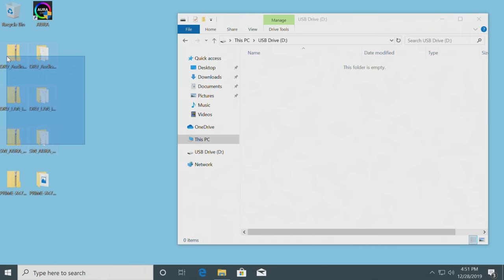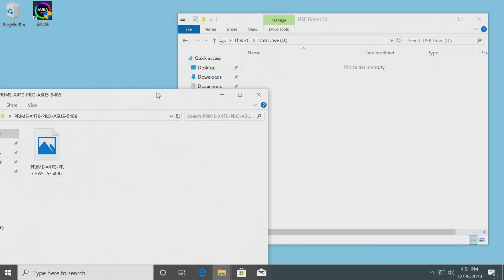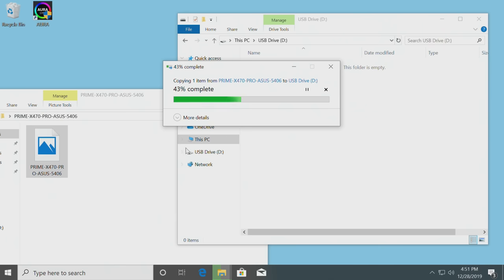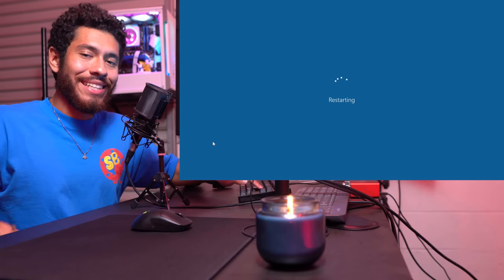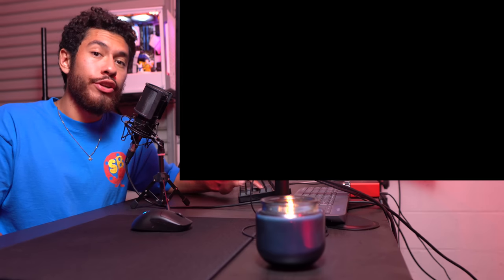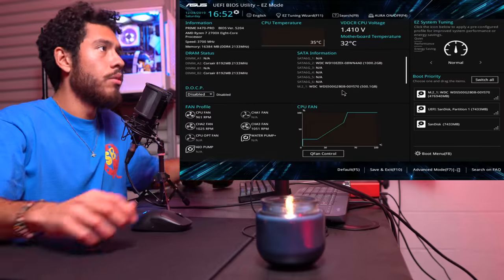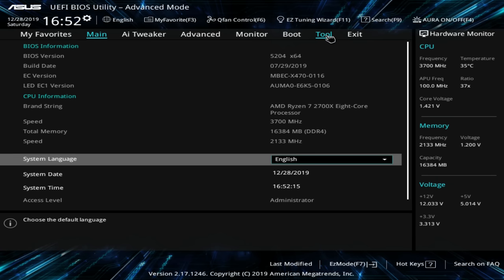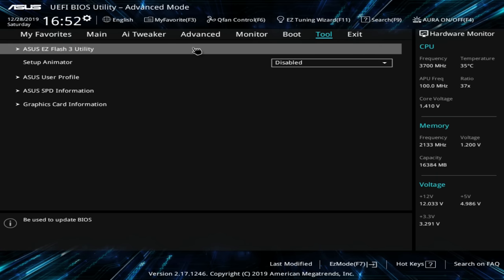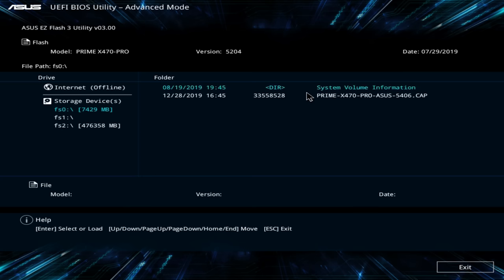Now we have our BIOS folder. We're going to be putting the updated BIOS file into an empty USB flash drive. Now we're going to restart our computer - when it's restarting, keep pressing delete on your keyboard rapidly and that's what's going to trigger the computer to boot up to the BIOS, where we then update it. Go over to Advanced Mode, then to Tool, and use the flash utility via storage devices.